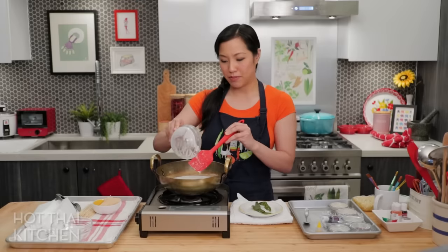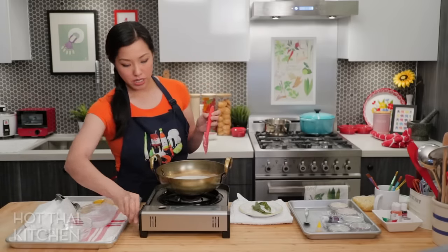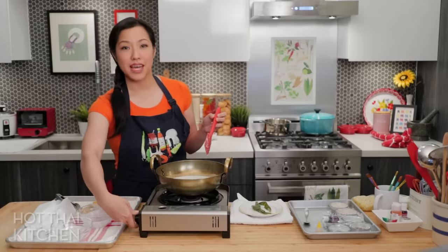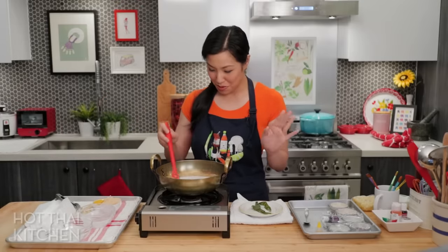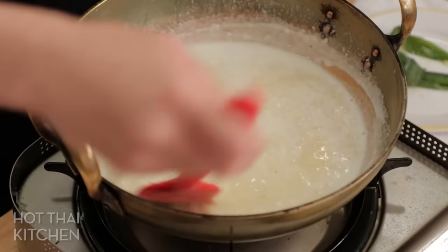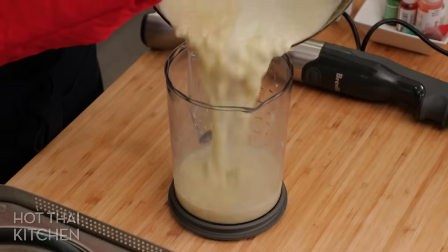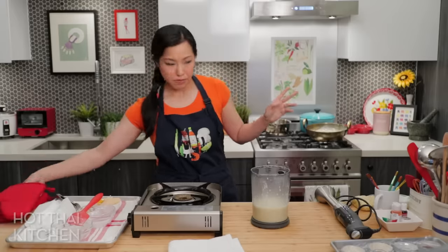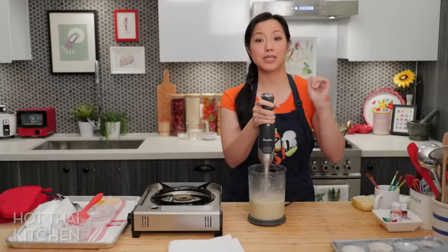Then the coconut milk, which is going to add flavor and richness so it's not just a dry bean paste — this is really important, but not too much coconut milk. We ran out of gas, but right now I just need to stir this until everything is dissolved and then I'm going to blend it until it's smooth. I'm using my stick blender because it's easier — you want this completely, completely smooth.